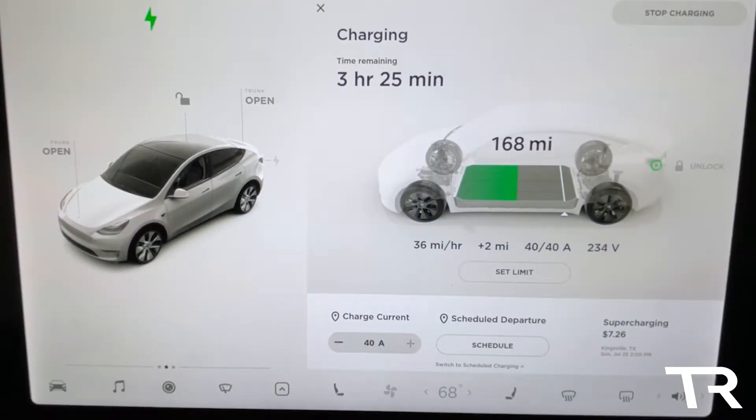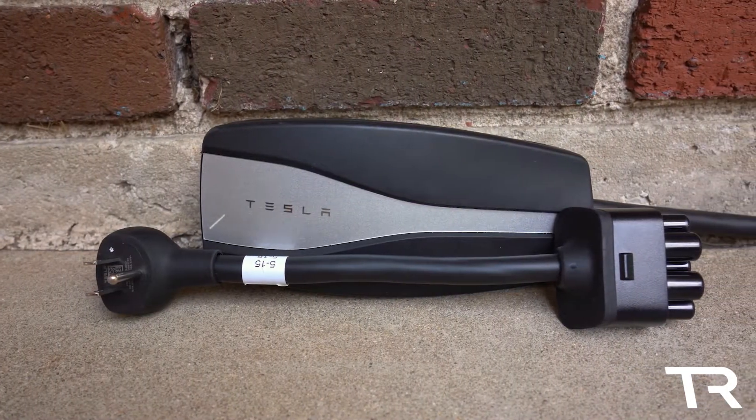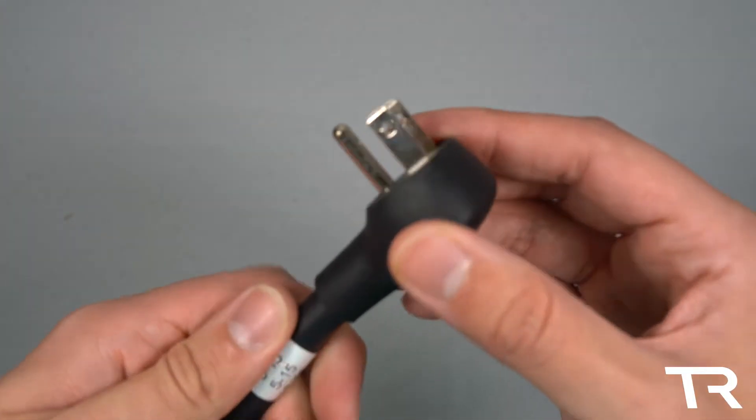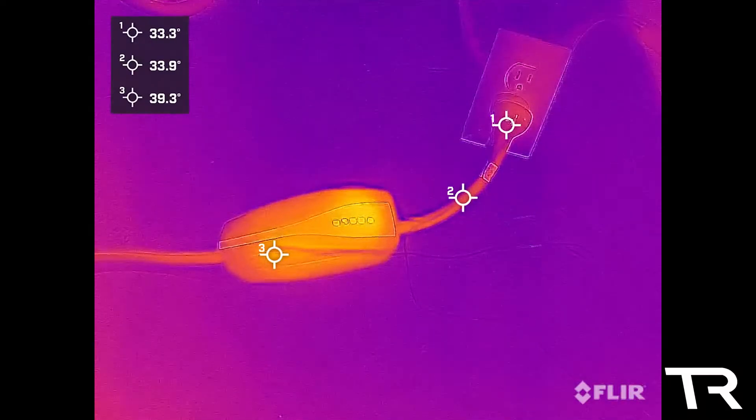The testing will be performed on a Tesla Model Y at 50% battery level, charging up to 90%. This 40% of charge should allow us to extrapolate how quickly this adapter can charge the vehicle and how well it performs. The video will be broken down into several parts: build quality, electrical performance, and thermal performance.